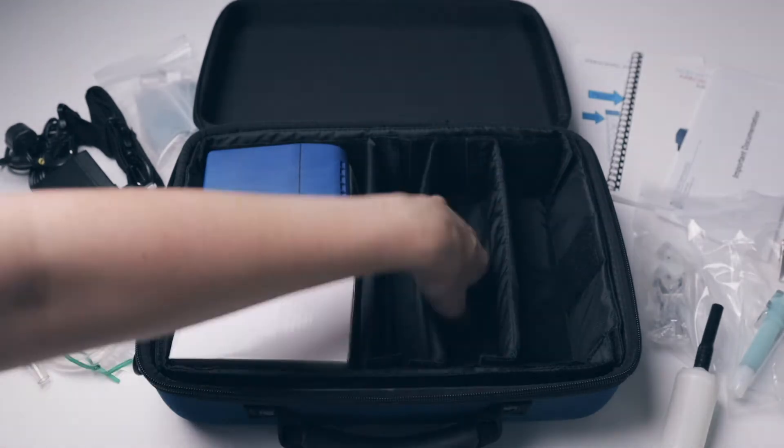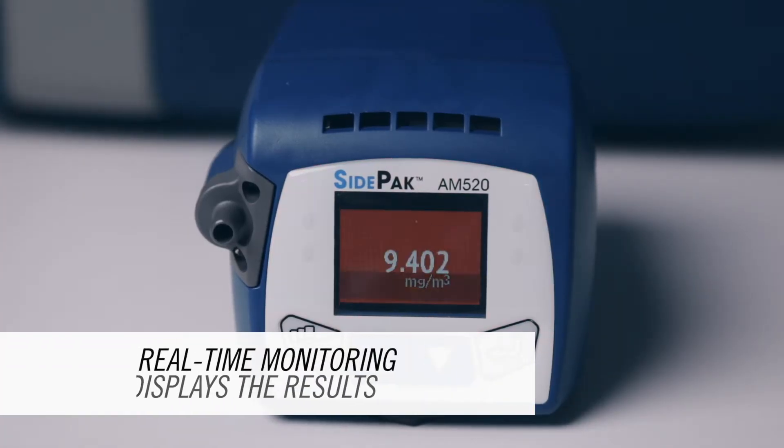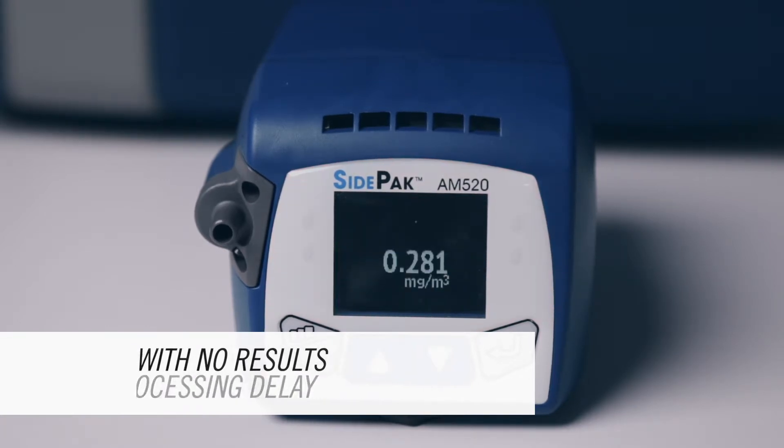The great advantage of real-time monitoring is that results can be seen immediately, with no need to wait for results to be processed and analysed as would be the case with gravimetric sampling.